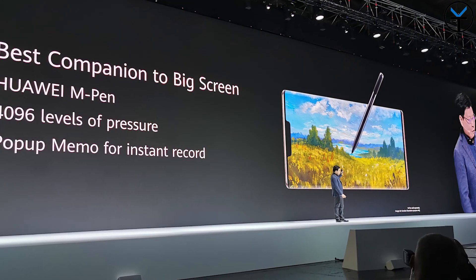We've always seen M-Pen support before on the Mate 20X - that was the only device that supported it. The Mate 20 Pro and Mate 20 didn't have any M-Pen support. But right now we have that, and it will obviously be an extra accessory you can pick up, which is definitely appreciated on pro-level devices like these.